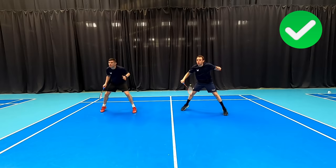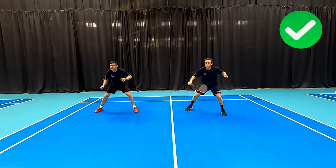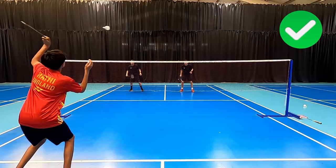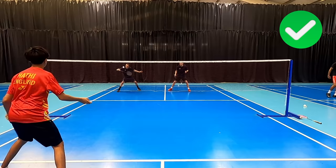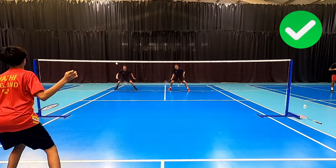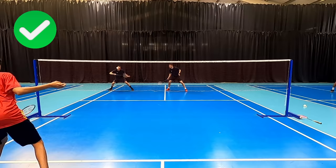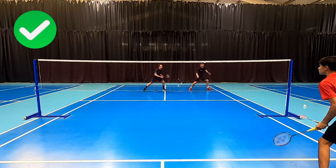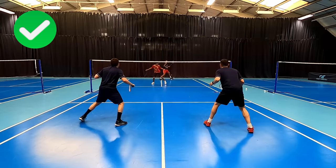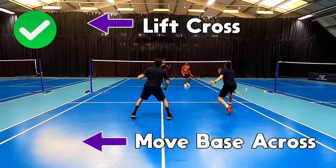On this side you can see professionals move across even more when under pressure to cover their forehands, improving their reaction times because they can hit everything backhand and don't need to waste time changing grips under extreme pressure. The rallies in this practice highlight how the straight defender is closing that gap down the tram lines and defending backhand, but relies on their partner to cover the cross shots down the centre of the court. Again it's the same on the opposite side, with the roles reversed, ensuring that gap down the side tram lines is covered. In a game situation you'll see we move our bases across to cover the straight smash more effectively, and when we lift cross court we move our bases across together to cover the straight smash down the line on the opposite side.